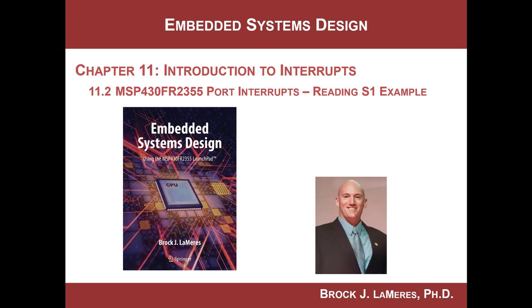Hey, this is Brock Lemires. We're continuing our study of embedded systems design. In this video, we're finally going to write a program to use the port interrupts on the MSP430 Launchpad board.